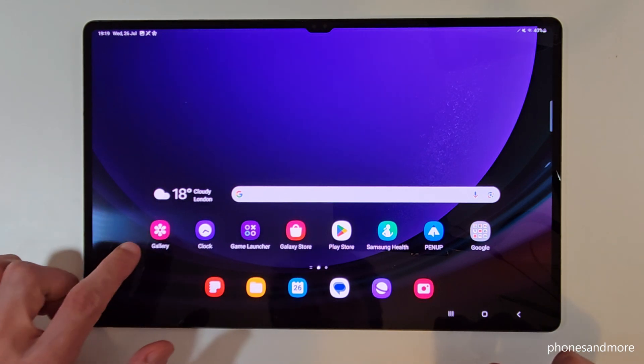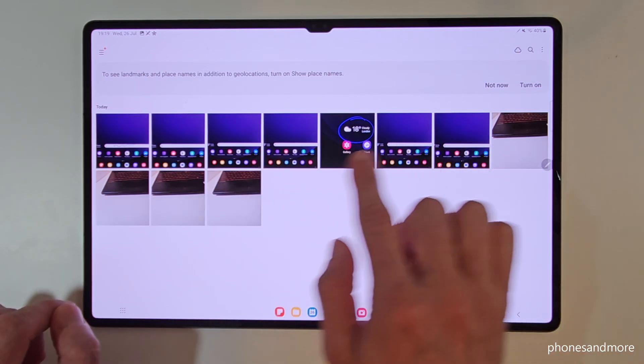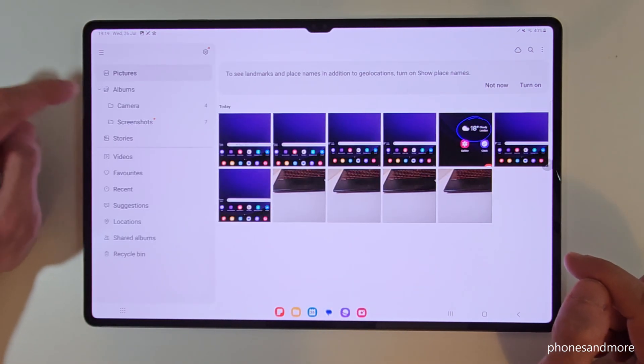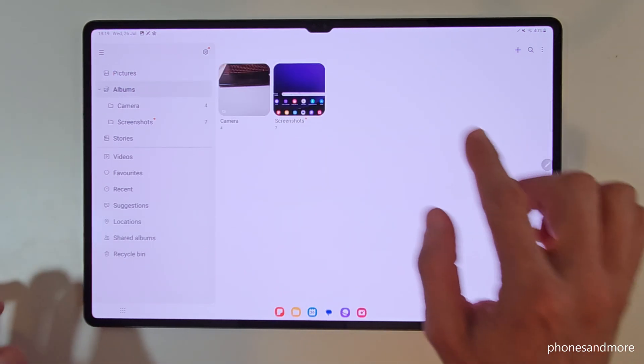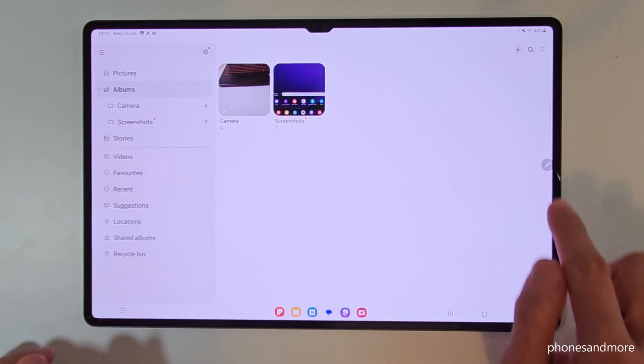Then there are your screenshots in the gallery, but here they are mixed up with the photos and pictures of your camera. That's why I recommend going to the Hamburger menu, tap down on Albums, and here you have a better overview because you have a folder only for your screenshots. Pretty nice.